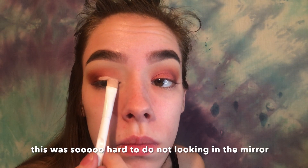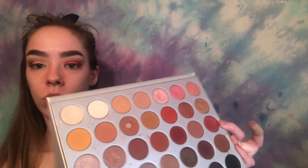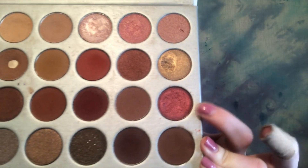Now for the cut crease — half cut crease, whatever you want to call it — using my concealer. The brush I'm using to apply the cut crease shade is the JH41, a nice flat brush. I'm using the last shade in the third row — a red, bronzy, gold, shimmery, pretty color.